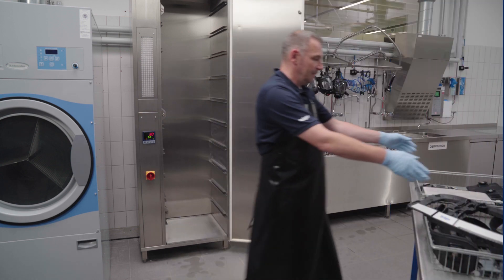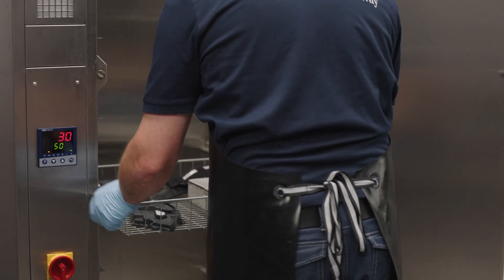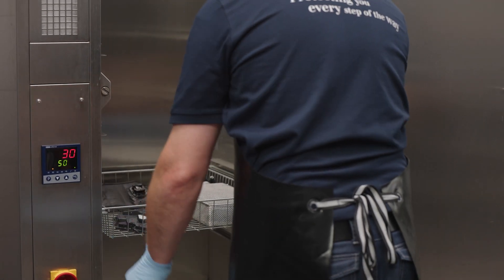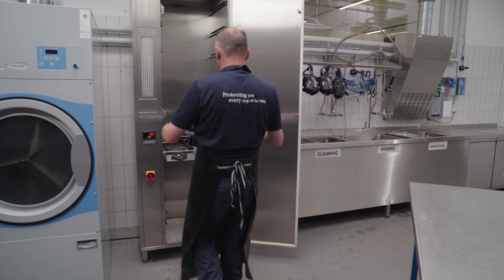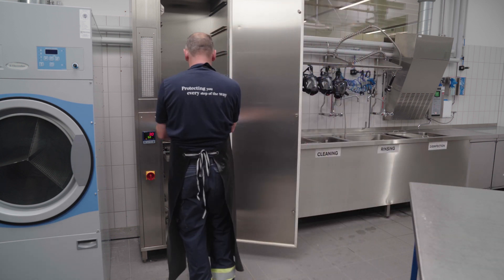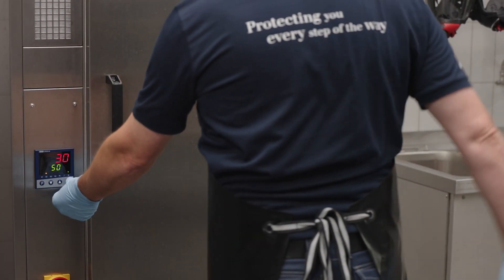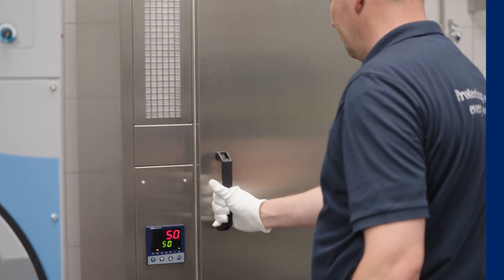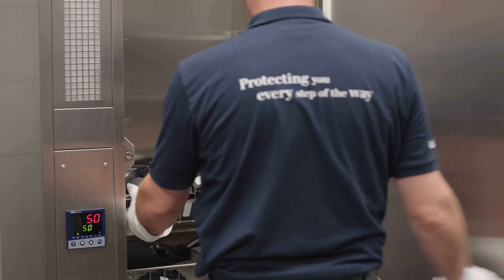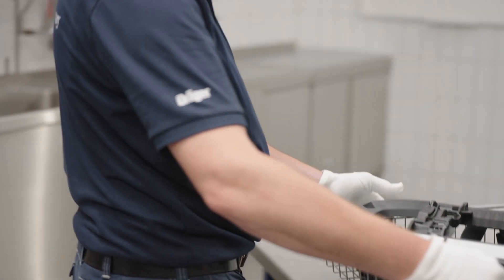The devices are then dried either in ambient air or in a drying cabinet at a temperature below 60 degrees Celsius. After drying, the components are reassembled at a clean site, as per the manufacturer's testing and assembly instructions.